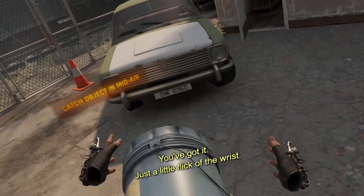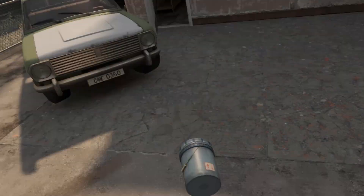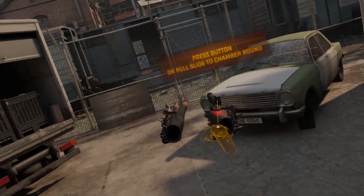You've got it. Just a little flick of the wrist. That's it. One more time. That's it. Thank you.